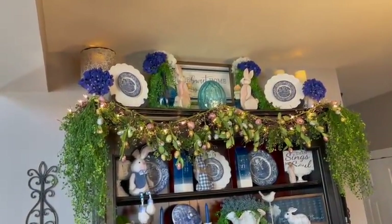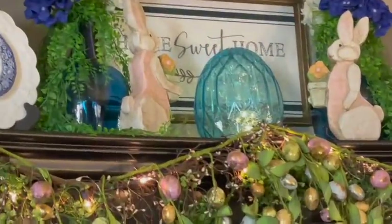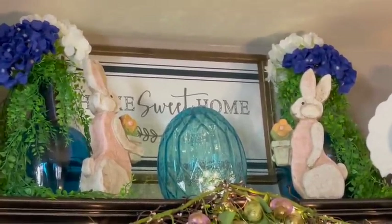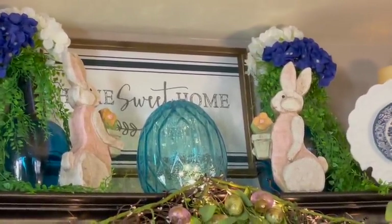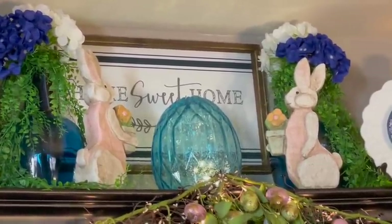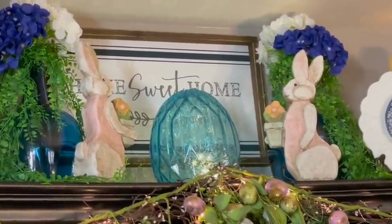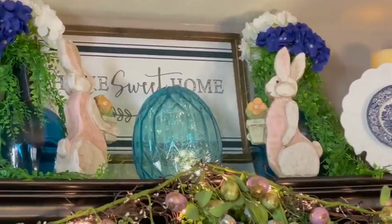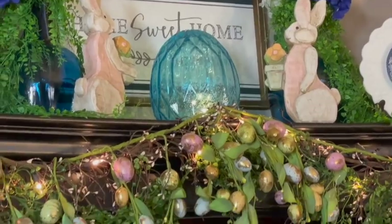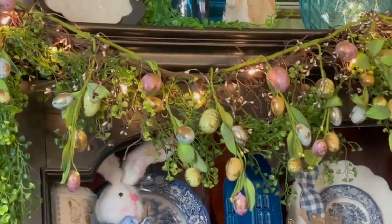We'll start at the top — I just sat one of the big eggs that I got from HomeGoods this year up there on the top. Chris rigged it up for me in his way, and you can always find a video for that in the description. He did a tutorial video for us. Then on either side of the egg I just put those two kind of concrete bunnies that I've had in my coffers.